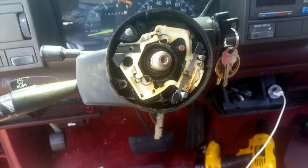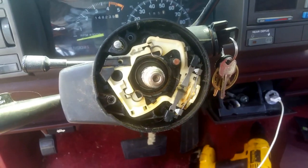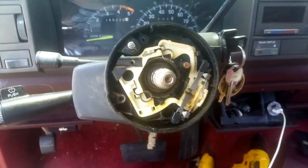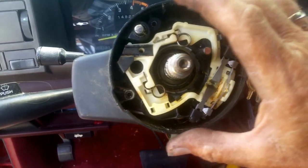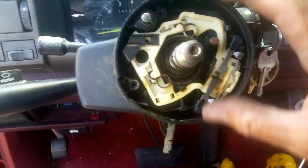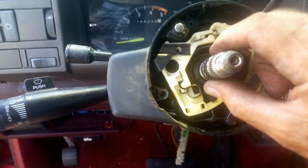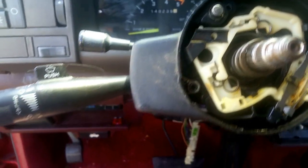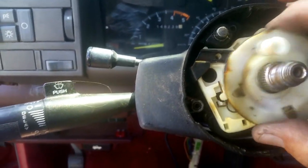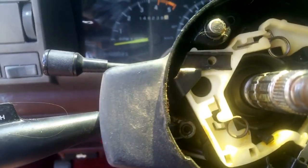Back at this '93 Chevrolet Suburban. Once we get that lock off, as I was showing you with that tool, get your little clip out and there's a spring — you'll have that spring and then this for the horn contact. You take all that off and then we get deeper in.